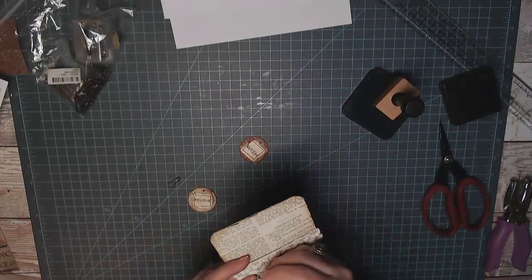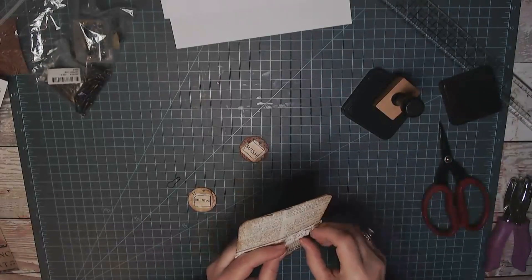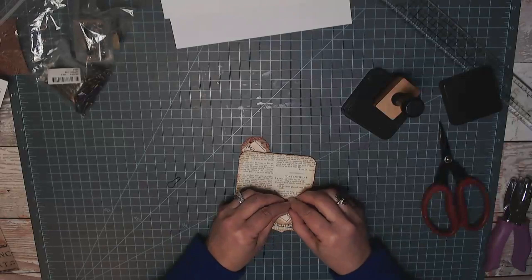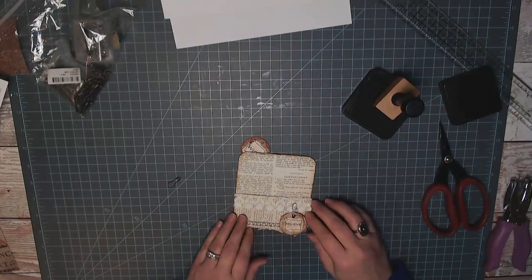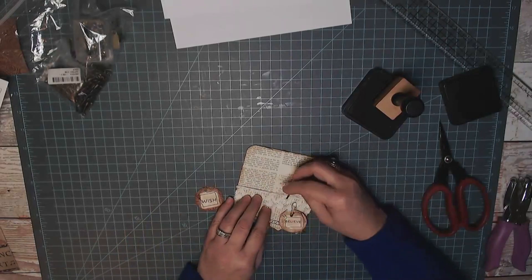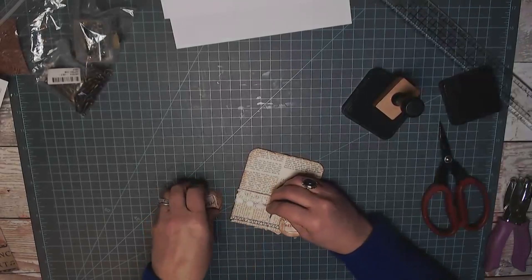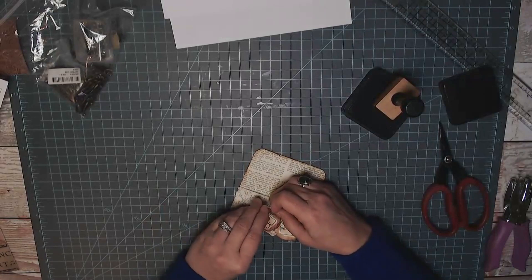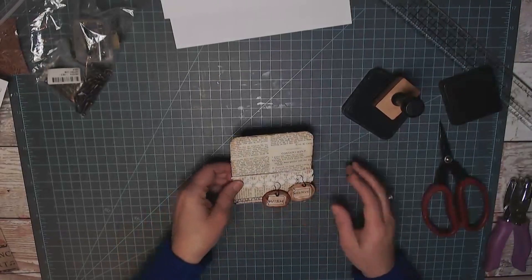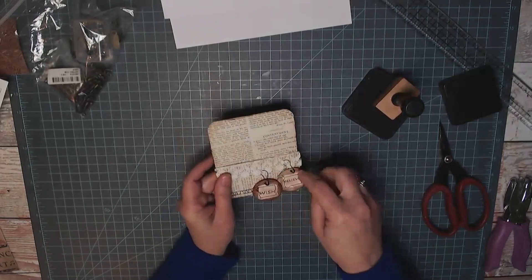Oops, gotta put the pin through here first. I'm just not feeling super talkative today — just calm and relaxed, happy to be in my craft studio. Probably could have fit three on here. I don't know if I like them staggered like that — I think I'll move this one up to be sort of even with that one.